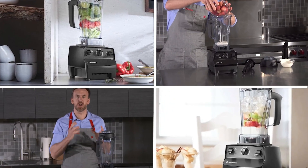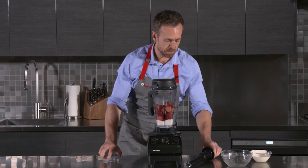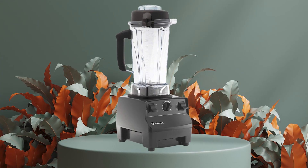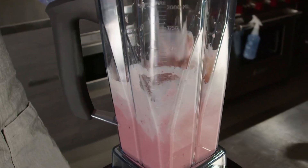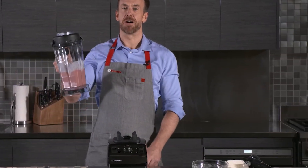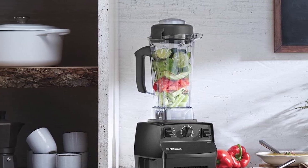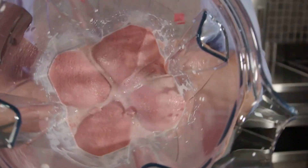One of the standout features of the Vitamix 5200 is its versatility. The blender can be used to make a wide range of recipes, from smoothies and soups to nut butters and ice cream. It also has a pulse function, which makes it easy to control the consistency of your recipe. The blender has a classic look with a sturdy base and a large 64-ounce container made of high-quality, BPA-free plastic, with a secure lid for easy pouring.